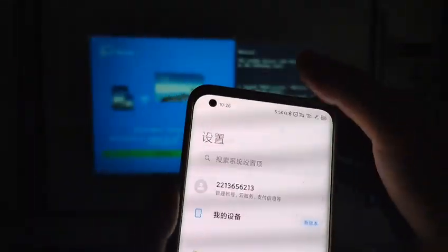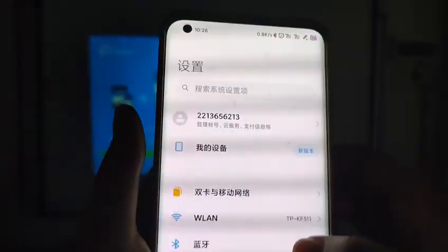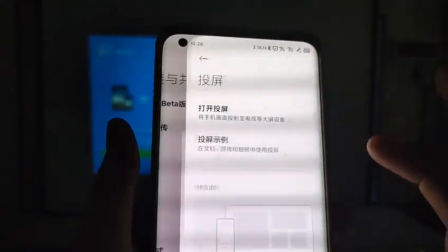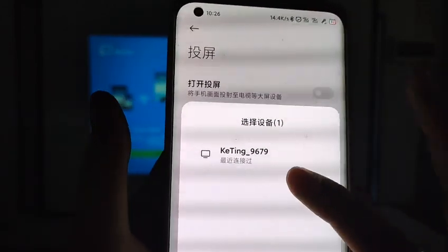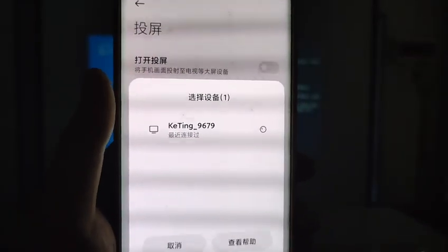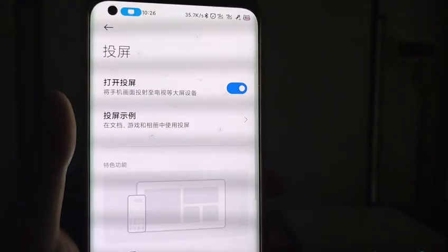Go to your settings and connect with the same Wi-Fi, then go to the Myocard to open it. You will find a device name and then connect. It's a successful connection.